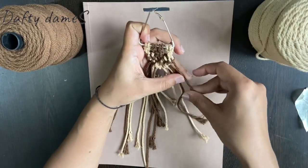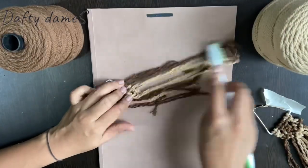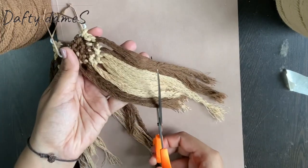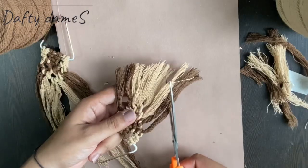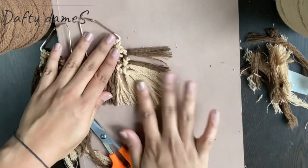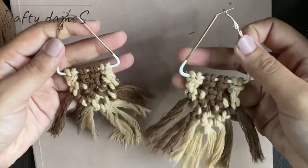Once that is done, we will open these threads into tassels. Once that is done, let's start brushing it so that it will have that smooth finish. Let's give it a shape — I am going to go for a triangle. For that, first I am going to cut the whole thing in a diagonal shape, and then with that reference I am going to make a triangle. The second one is cut to the same length using the first as reference. And these are our beautiful triangle shaped earrings, ready!